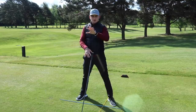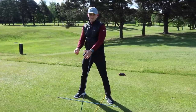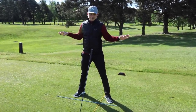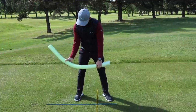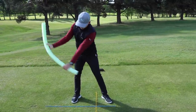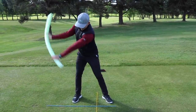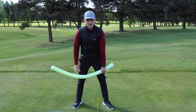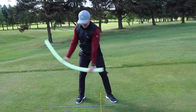Now onto the backswing. I like to use a woggle — what Americans call a noodle — because it gives a great feeling of width. All the good drivers like DJ, Rory, and Brooks are wide through the takeaway. Knuckles up, palm up, really stretch that woggle away from you and at the top of the backswing create a stretch between upper and lower body. This will help you get wide, get control, and keep control of the club face. A few reps to remind yourself of width is a great place to be during the backswing.